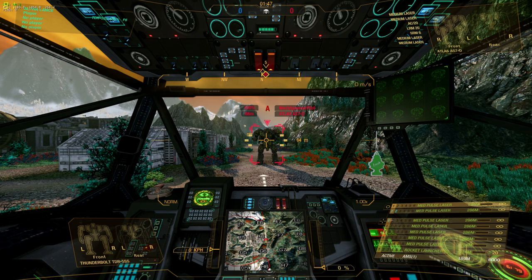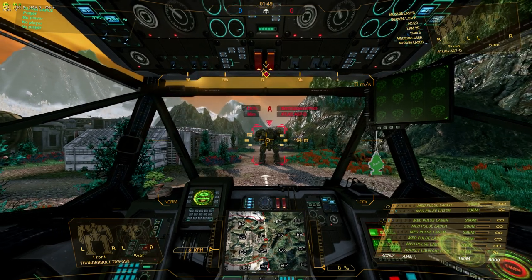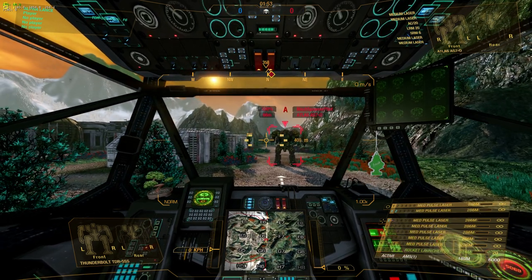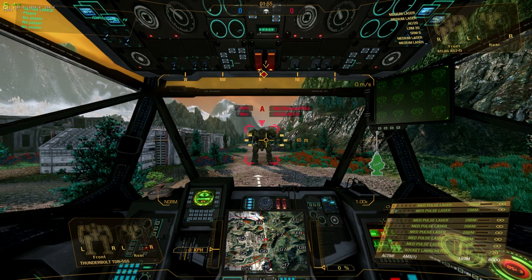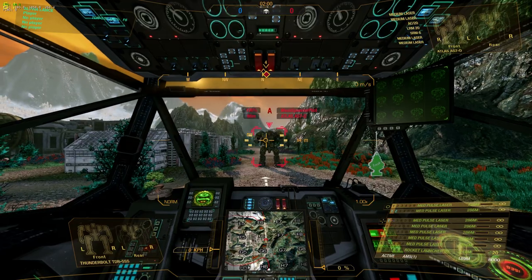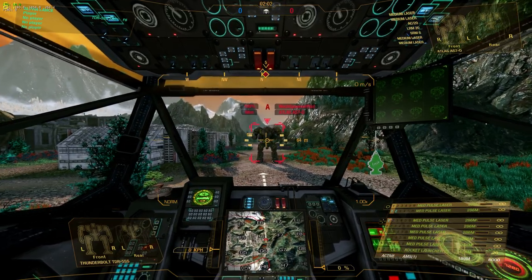Greetings, PHR. This is BigRig42. There's been a lot of talk in the unit lately about some of us needing to work on our aim — complaints about enemies coring us out really well and everyone just shooting our CT. Well, I came up with a little drill to help us get better with that.